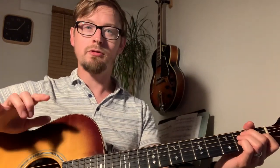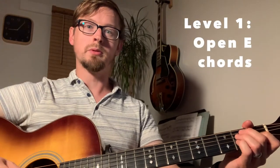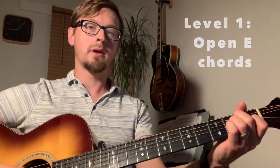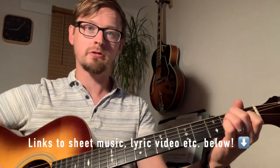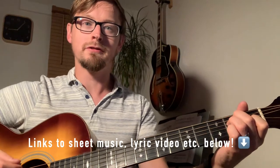I'm going to start out with level one, nice and simple, in E. I'm going to sing verse one and chorus one with some nice open E shapes, and you'll see the chords appear on the screen as I play through, so you can follow along.